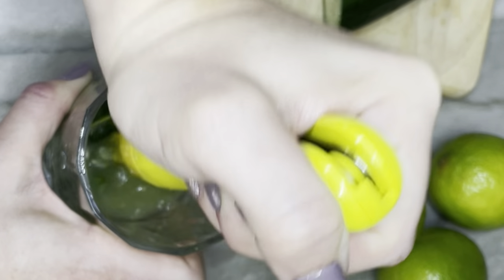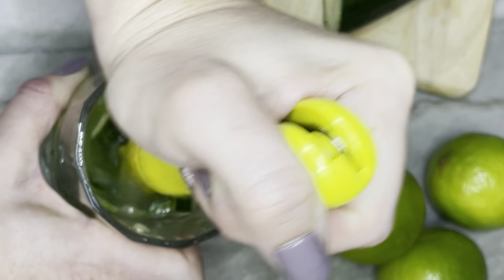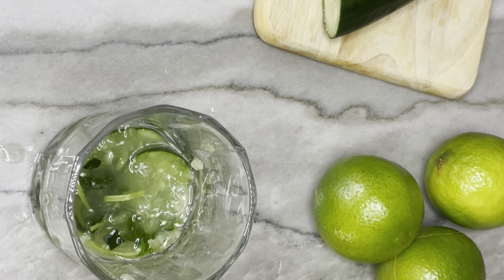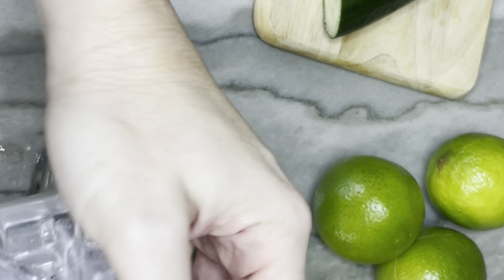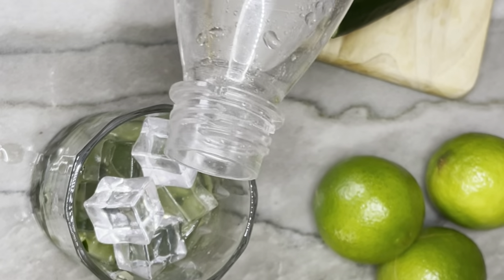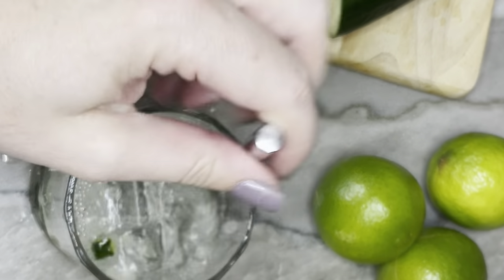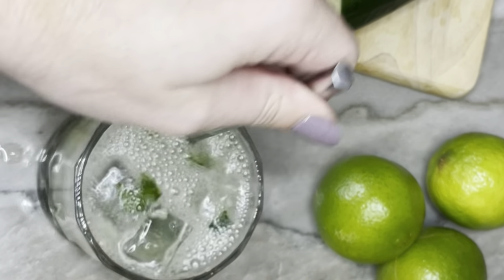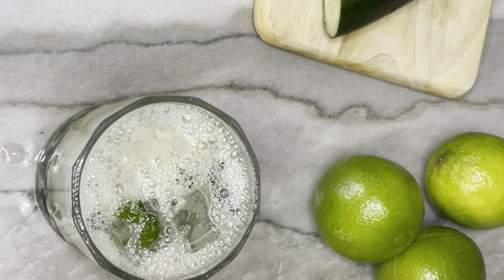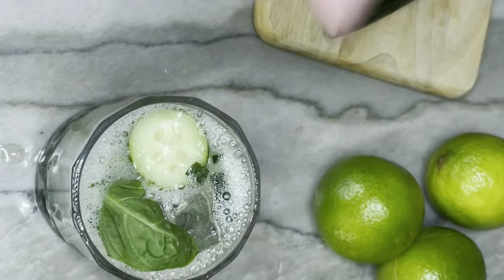Now that we have this all mashed up, we're going to finish topping off the glass — it's going to be really fast and easy from here. If you wanted to make a larger batch, you could go to this point with as many pieces as possible in a pitcher. We're going to add in some ice and then top with some club soda. I like club soda because it's bubbly, but you could also use lemon-lime soda or even just water if you prefer. Give it a little stir, then garnish with cucumber pieces, basil, lime wedges, or anything like that.